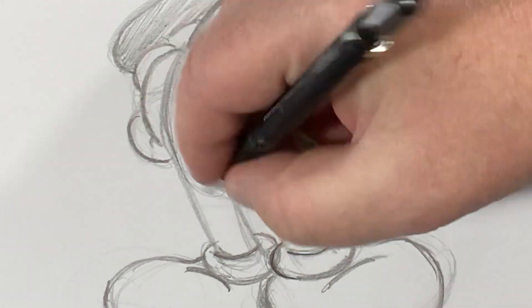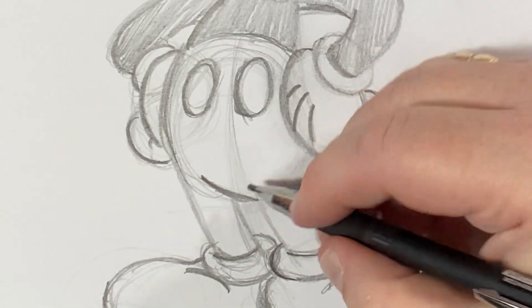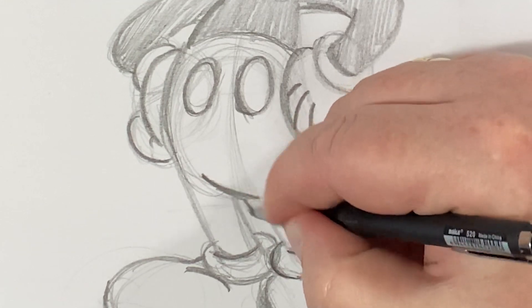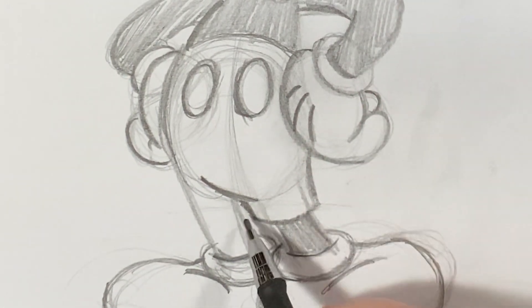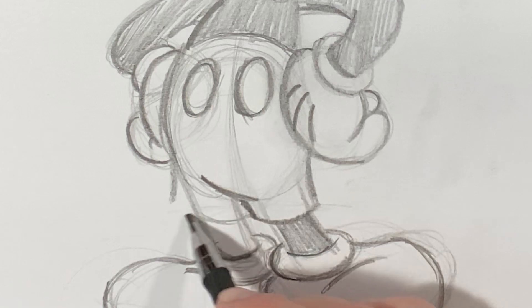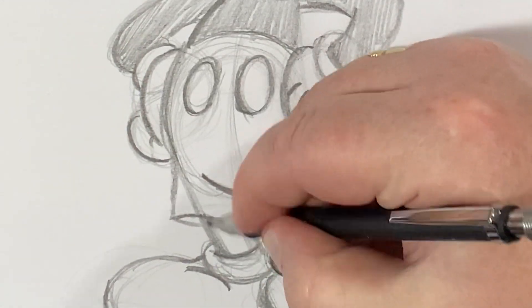Now his shorts are another part that people get wrong. You want to make sure they're nice and baggy, loose fitting, and they hang off of his body. First, I go into that torso shape and draw in this crease right here, which overlaps. With Mickey, you want to make sure they're nice and loose and they're going to kind of follow his leg. Because the shorts are hanging off in the front here, we're going to bring this down a little bit and give it a bit of an S-curve so that we can bring it around.